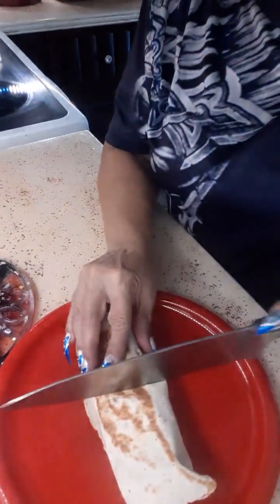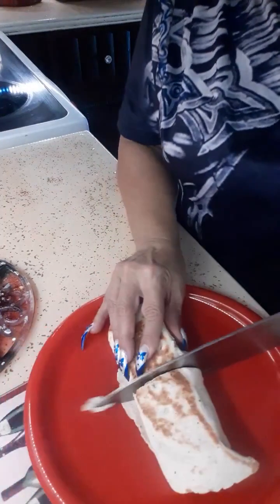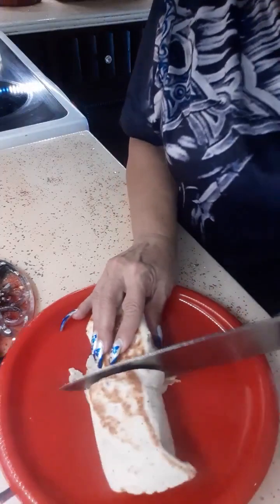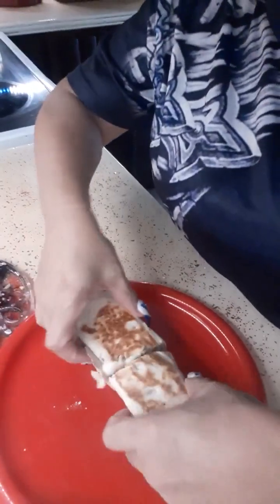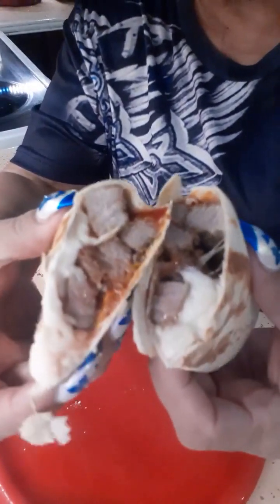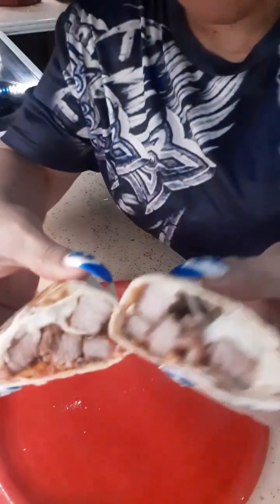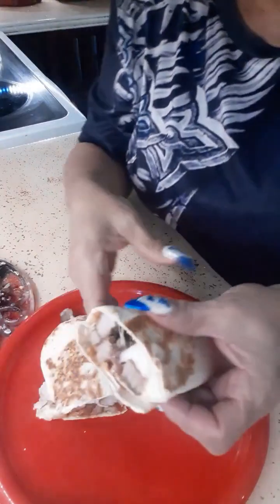Let's cut it. Kind of toasty. Now let me show you how nice it comes out inside — the cheese is melted. You see how delicious it is?